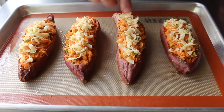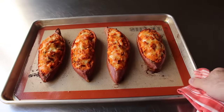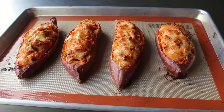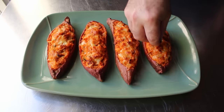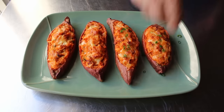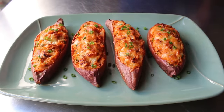Once cheesed, pop those into the center of a 400-degree oven for about 20 to 25 minutes, or until heated through and the tops have started to brown. They look absolutely awesome. Transfer them onto plates — or in my case, onto a platter to take some pictures. Then comes one of the most difficult maneuvers in all of the culinary arts: getting small, round, bouncy sliced green onions to stay on top of a rounded, slick, cheesy surface. But eventually it gets done, and the loaded twice-baked sweet potatoes are officially ready to enjoy.